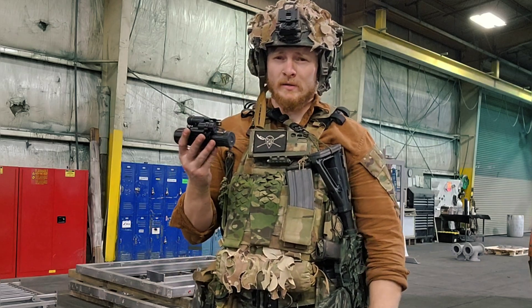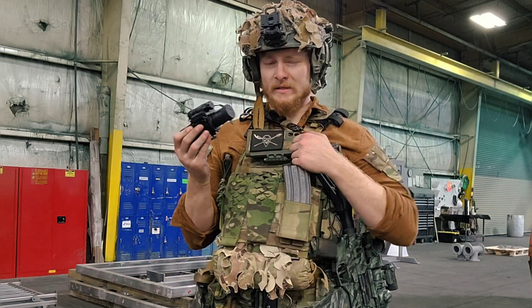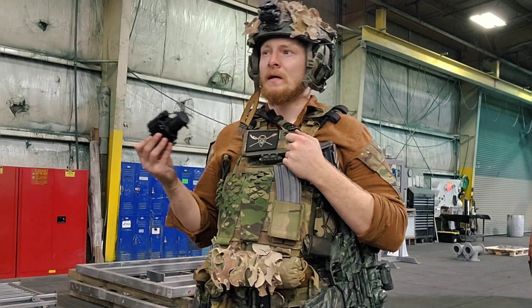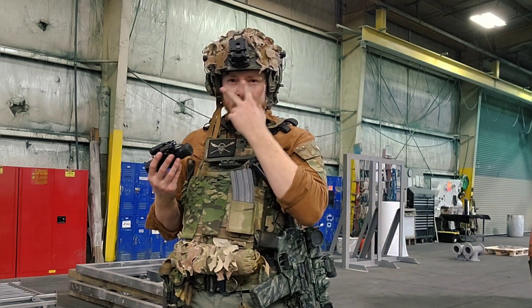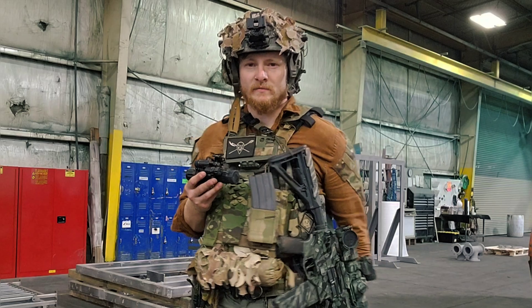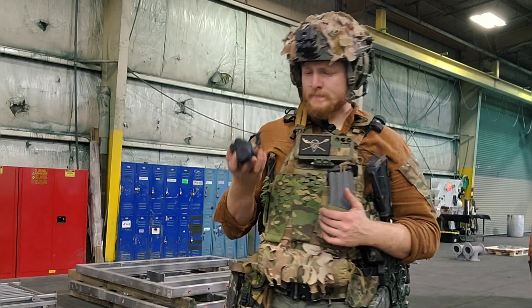So in my opinion, it's a good build. A lot of people will tell you to just buy a PVS-7 in a PVS-7 housing because Milspec is going to be more durable and reliable — I can't argue with that. But the binocular vision is really a problem; it's almost impossible to get behind the sights of your gun. Everybody's kind of moved on to monoculars for a reason.